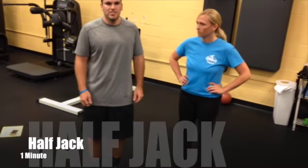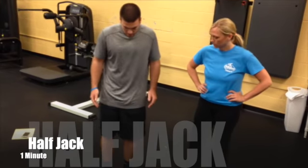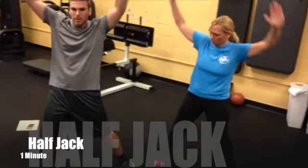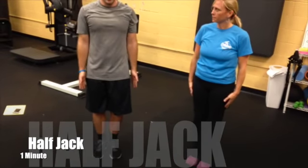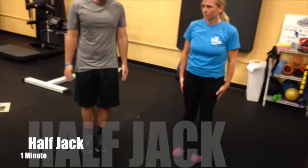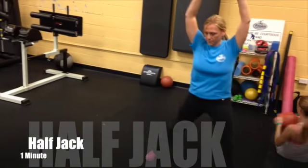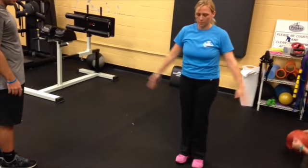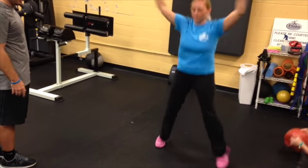The next exercise is the half jack. Everybody's familiar with the jumping jack — we want to bring our feet together, come out to the side while raising our arms, come back to center, and then head the opposite direction. So out, and back up. We want to keep our back straight and fix the knee coming out.